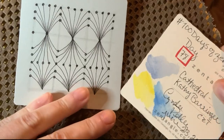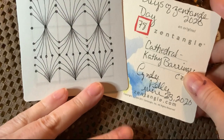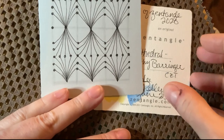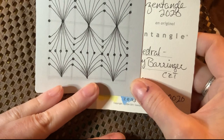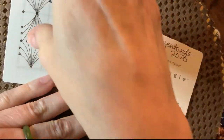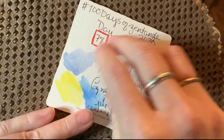I think this is such an elegant, lovely little pattern, and I don't stress out when I draw it. My problem was this is going to take about 10 minutes, and I didn't want to shortchange you at all. So I decided I'm going to use an Inktense background — prepare the tile first, dry it off, and then tangle over it.